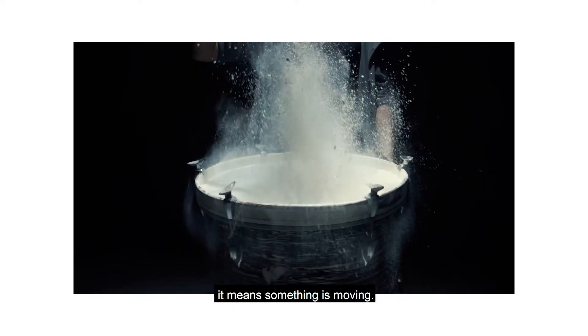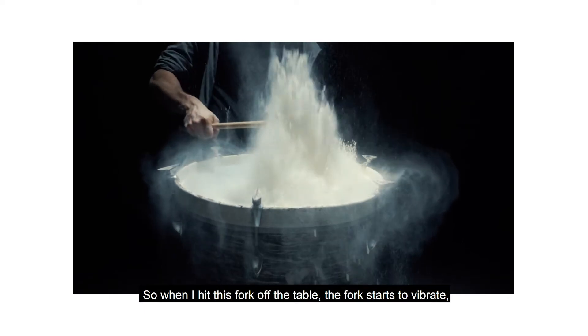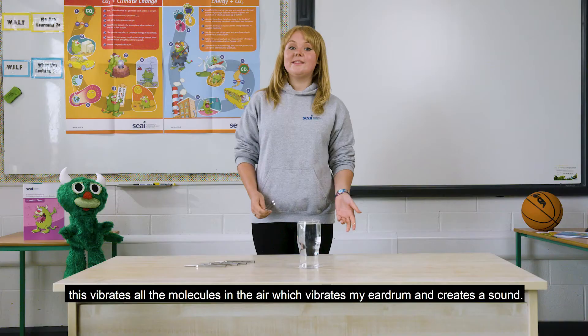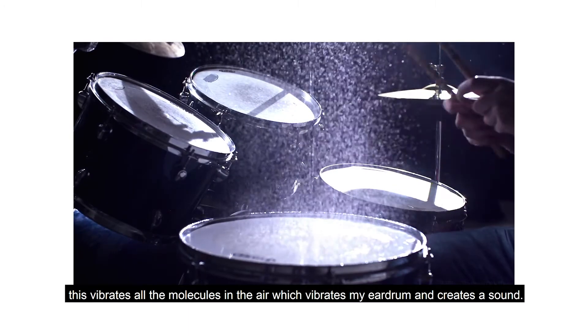Whenever a sound is heard, it means something is moving. So when I hit this fork off the table, the forks start to vibrate. This vibrates all the molecules in the air, which vibrates my eardrum and creates a sound.